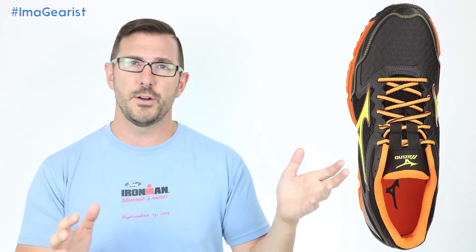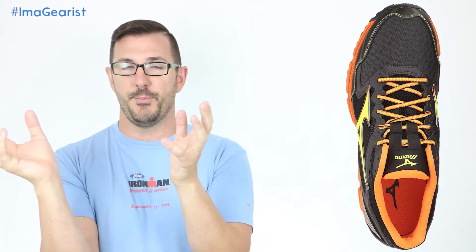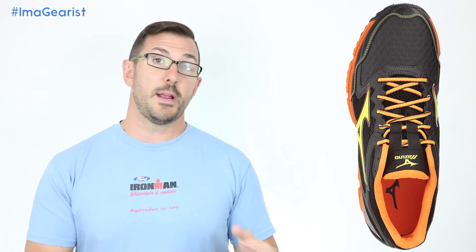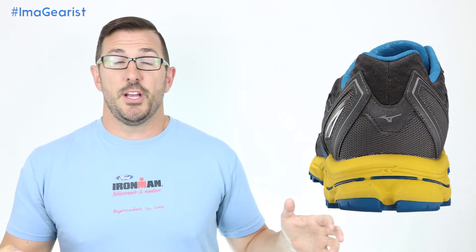Moving into the forefoot, it's a very flexible shoe — something Lori really liked as someone who runs primarily up on her forefoot. This raises the question she poses: why does this feel like two different shoes? From the midfoot back, it's very stiff; from the midfoot forward, it's very flexible. We both agree there are probably people looking for that rear-foot control and forefoot flexibility, but both Lori and I would prefer the foot itself — not the shoe — to be controlling the action on the ground, rather than the shoe dictating things.